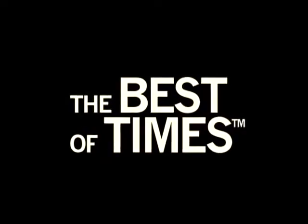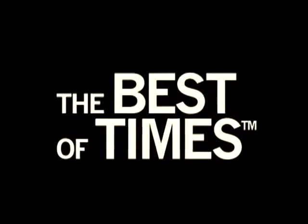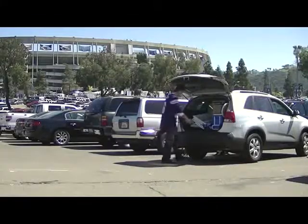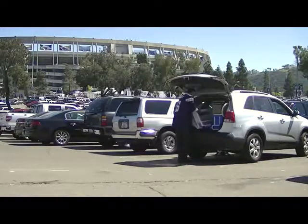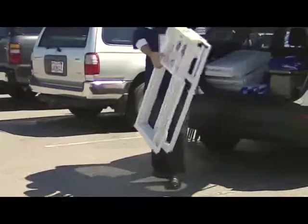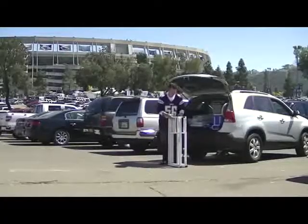The Best of Times Bar is the ideal entertainment center for everyday use in your home or backyard, but it is also portable and perfect for game day. We're here at the stadium for the home opener and we'll demonstrate just how quickly the Best of Times Bar is assembled, without any tools.